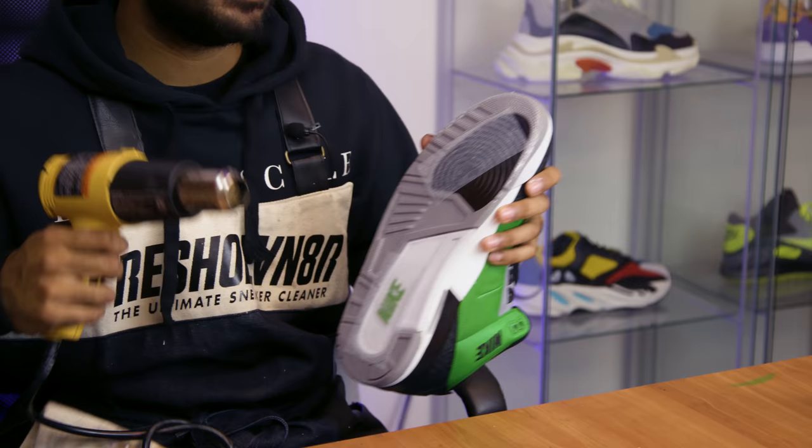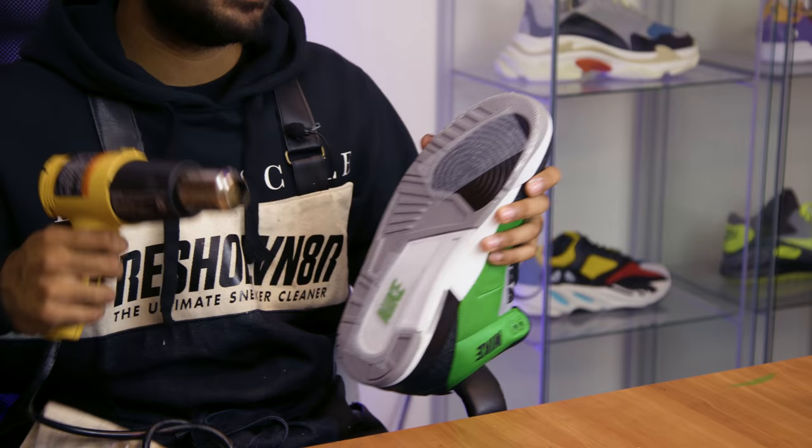One quick tip: when applying the traction pads after you place them onto the soles, heat them up so the traction pads adhere better and don't come apart.